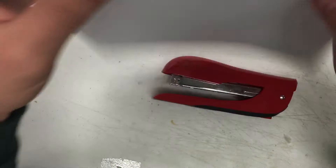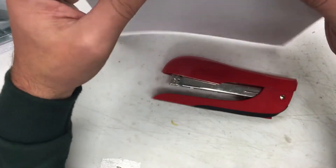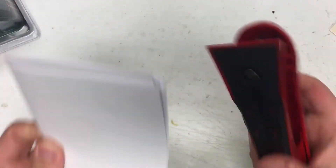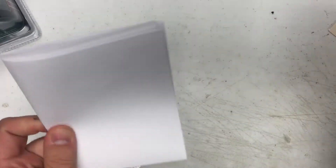So this is two sheets of paper. Let's fold it over — so now it's four. Fold it again, now it's eight. There are eight sheets of paper this has to go through, which is not too much for a stapler, right? Let's see how good it works stapling eight sheets of paper.